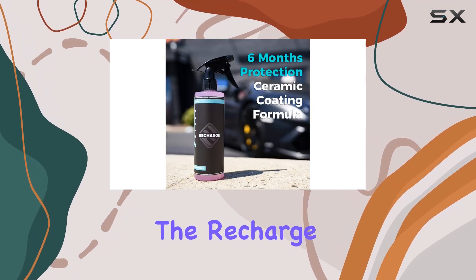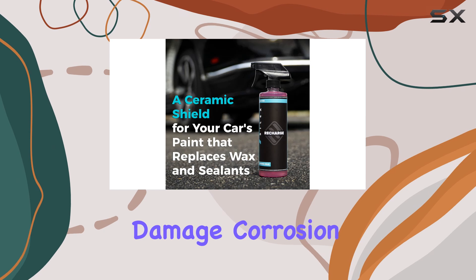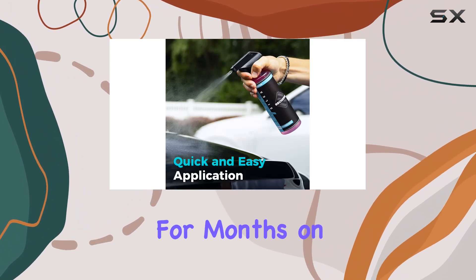But it's not just about looks. The Recharge Ceramic Coating also offers around-the-clock protection. Say goodbye to UV damage, corrosion, and oxidation. This stuff bonds to your car's paint like glue, forming a glass-like barrier that keeps your ride looking fresh for months on end.